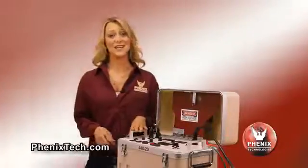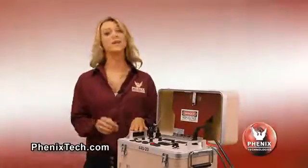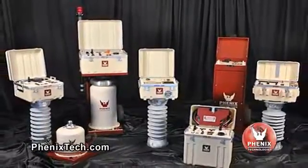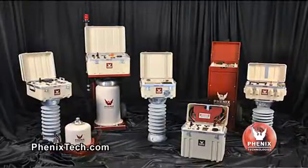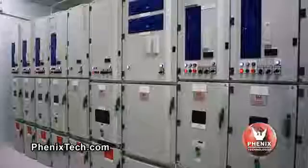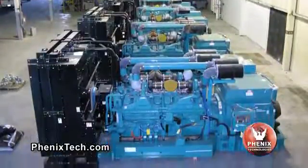DC testing is popular because the equipment is more compact and lighter in weight than comparable AC equipment. Phoenix manufactures five different portable DC Hi-Pots, ranging from 0 to 40 kV up to 0 to 160 kV. Our DC Hi-Pots are designed to test electrical switchgear, cables, motors, generators, protective equipment and more.